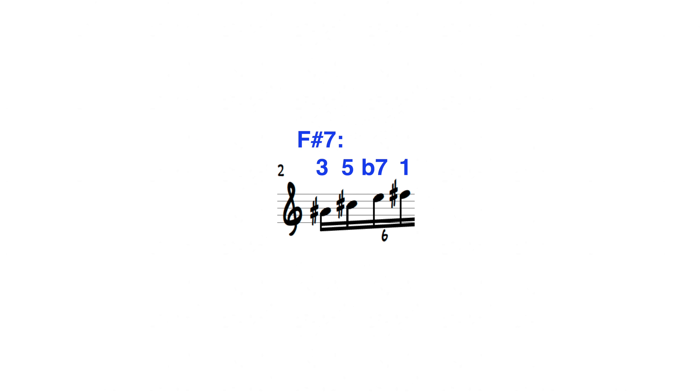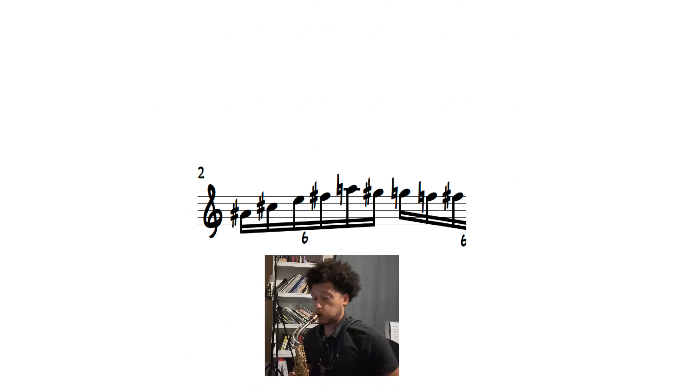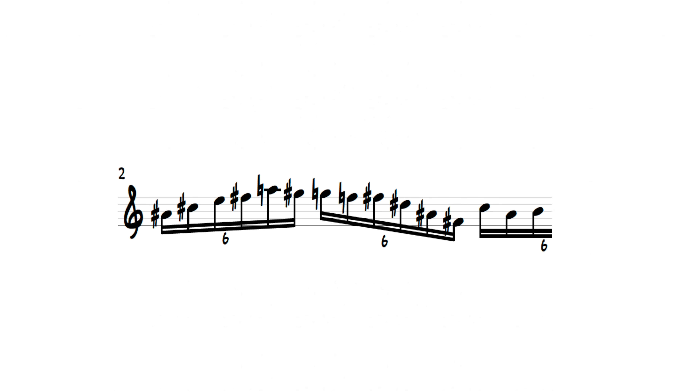From here, he arpeggiates a first inversion F sharp dominant 7 chord and plays a four-note chromatic enclosure — three steps above, one step below — targeting the root. Then we arpeggiate down a B major 7 chord, first skipping the root of B until we get to the F sharp again, and then with an enclosure we return to the B.